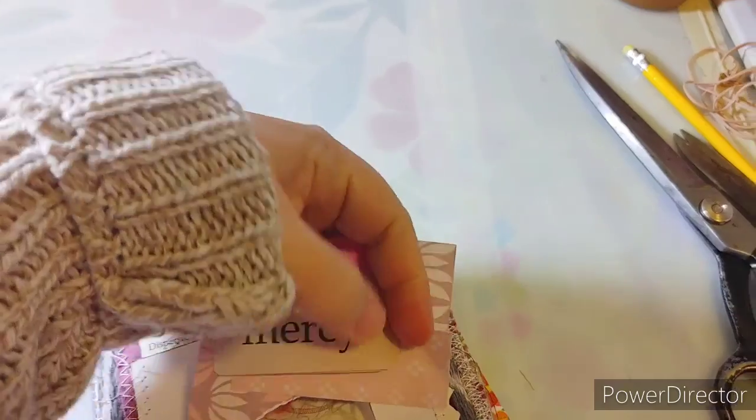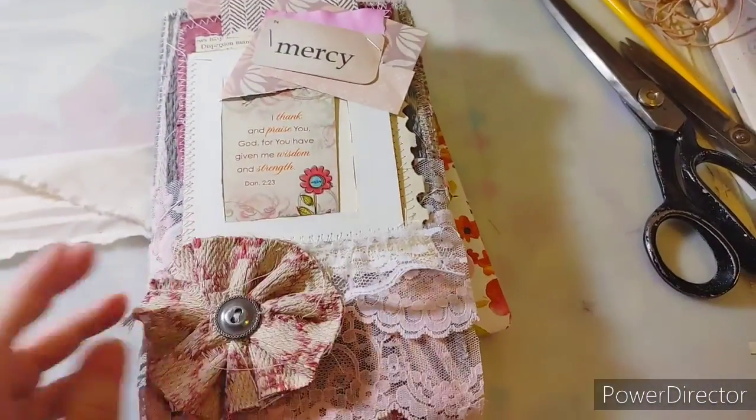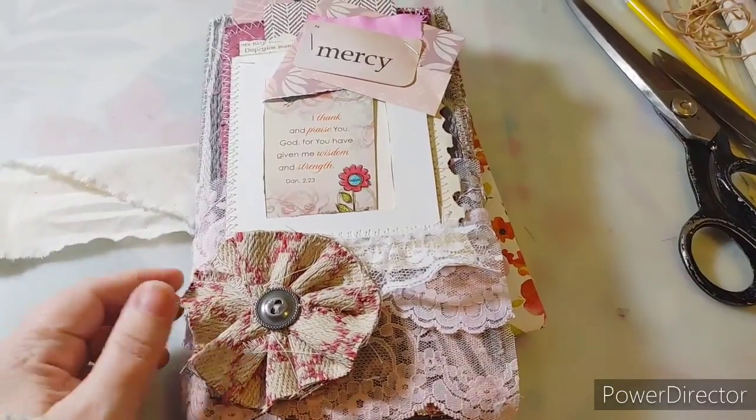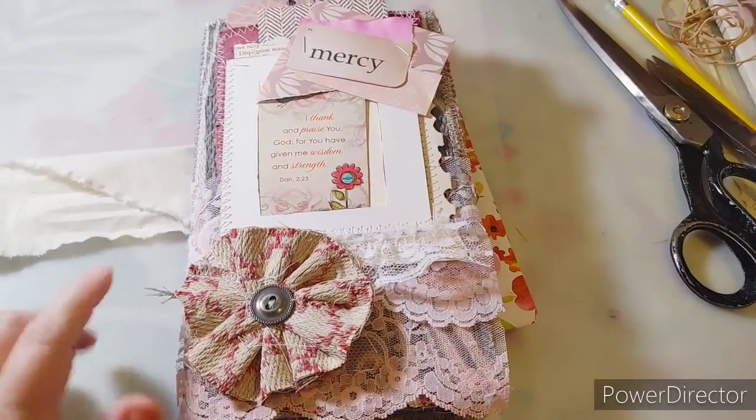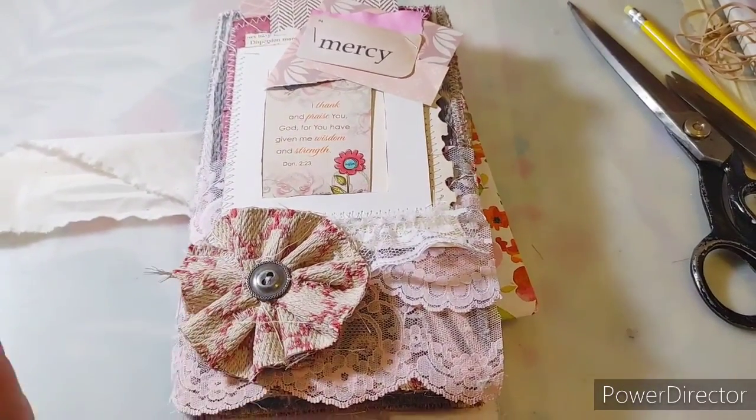I hope you enjoyed the process of me making this one. Have a wonderful night, stay tuned for tomorrow for some more of the pop-up junk journal parties. Bye guys!